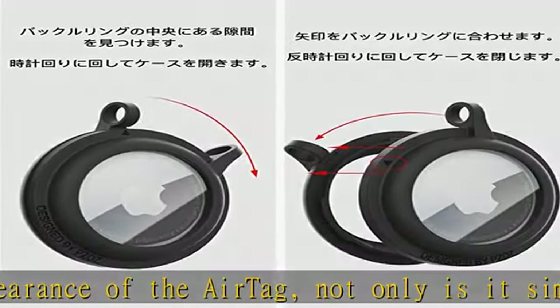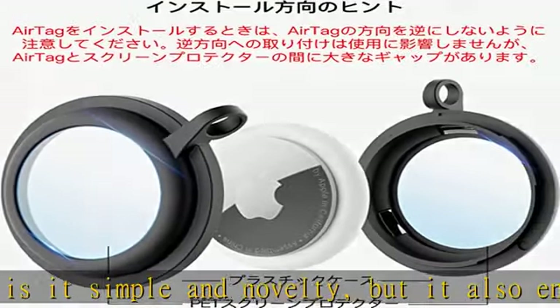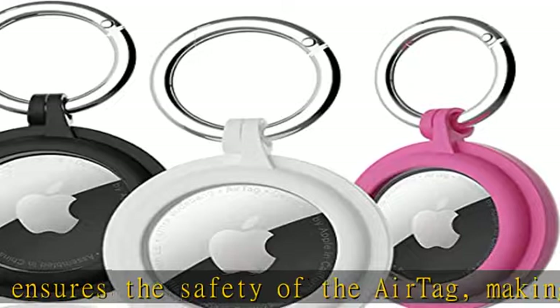Durable, made of high quality plastic material, durable and not easy to deform. Built-in pet screen protector protects AirTag and prevents scratches.